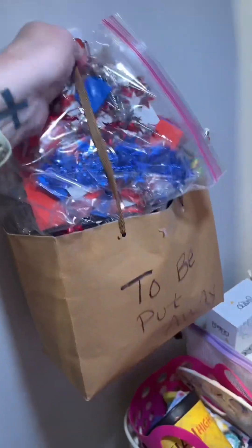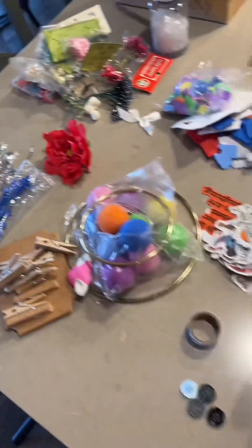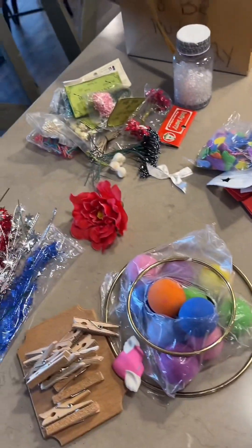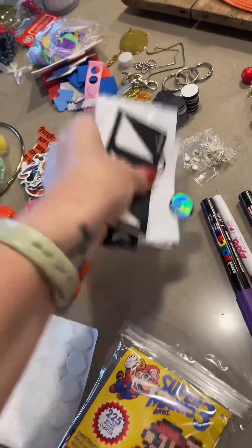After the tissue paper is put away, let's go ahead and get the bag out. I start off by sorting everything by what type of bin it's going to go into. It looks like a lot of junk but I promise we really do use this stuff.